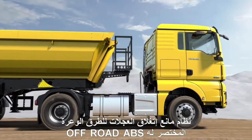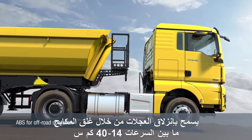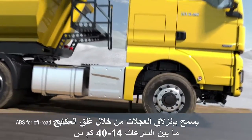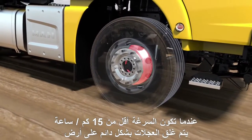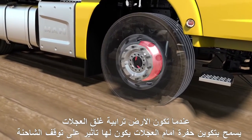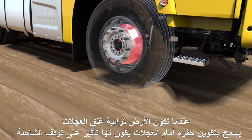The off-road anti-lock braking system, or off-road ABS for short, enables a wheel slip through temporary wheel locking at speeds between 40 and 15 km per hour. At speeds below 15 km per hour, the wheels are permanently locked. On loose ground, the locking wheels may form a braking wedge that transfers a higher braking effect.